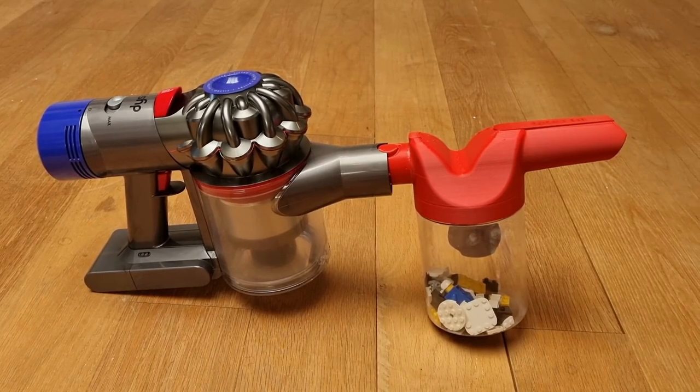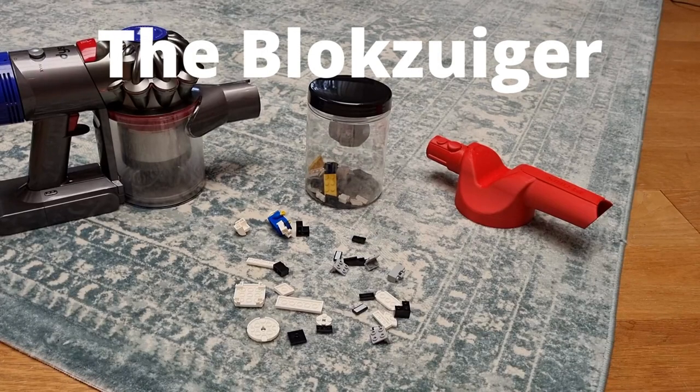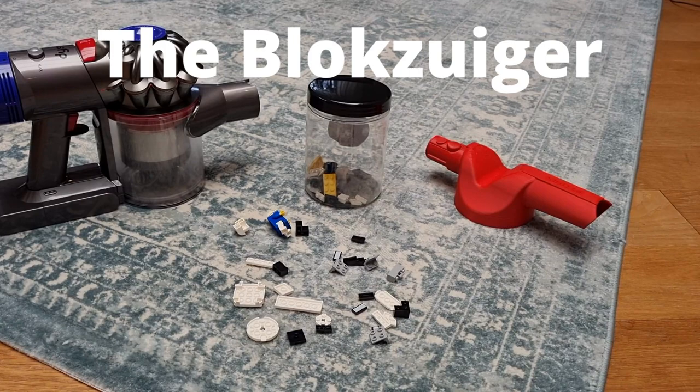Welcome to a new video for VacuumTester.com — a special video because in this video I discuss the Blokzuiger, literally translated BrickVac in Dutch.